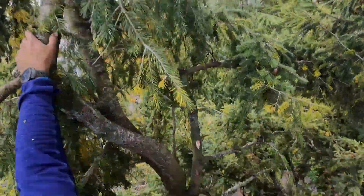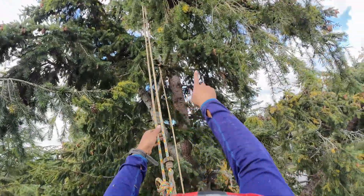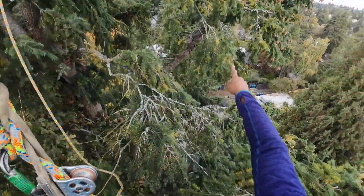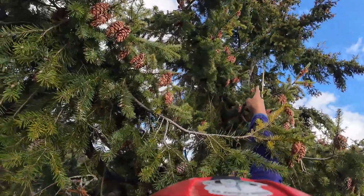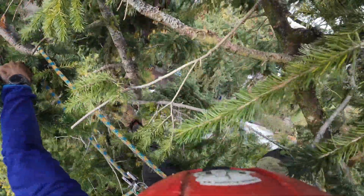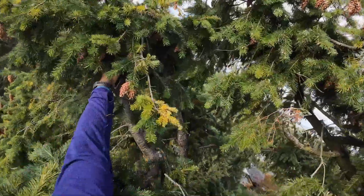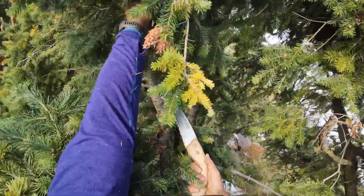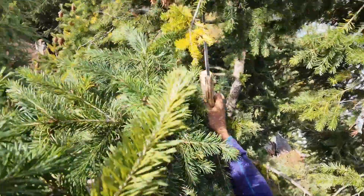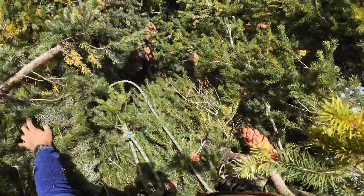So we got this right here which is this long lateral, we got that right there which is this long lateral, and we got the one over there. So now we have that one going towards the neighbor, and this here. Yeah, if I would have just went over there I would have been real nice and straight here, but let's just get it over with.